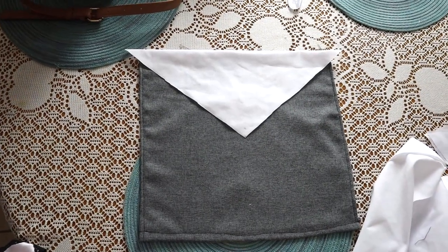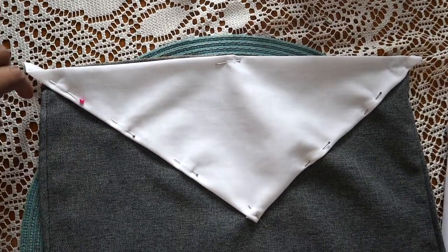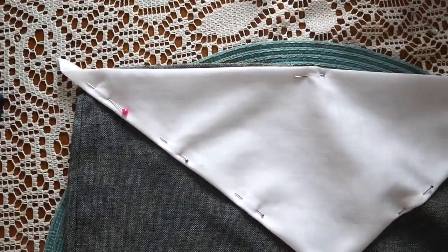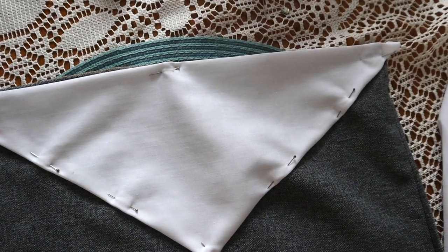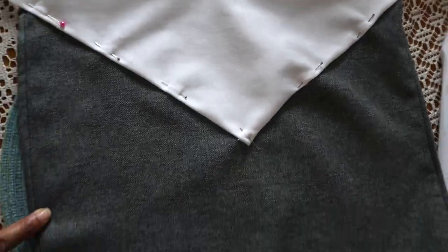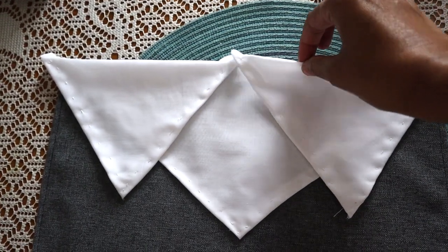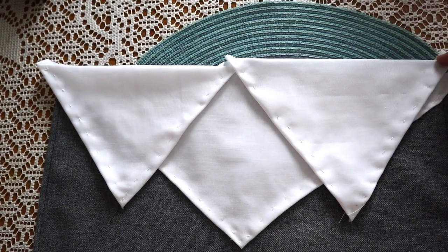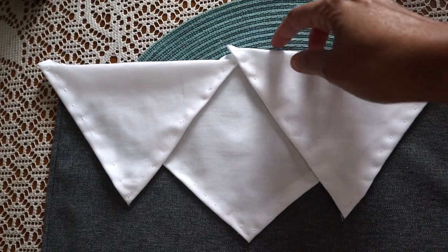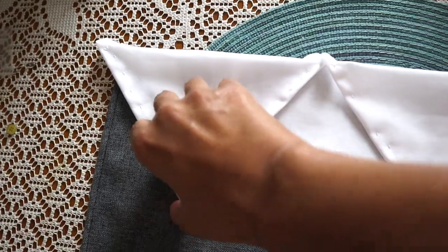We do this because we need to account for those raw edges that need to be hemmed. We hemmed all but one edge of the grey square. Then we pull our triangle edges inward, pin it to our grey fabric, and get ready to sew. We're going to repeat the process and make two smaller triangles — we'll refer to the style as 'rustic chic' since we can't sew.